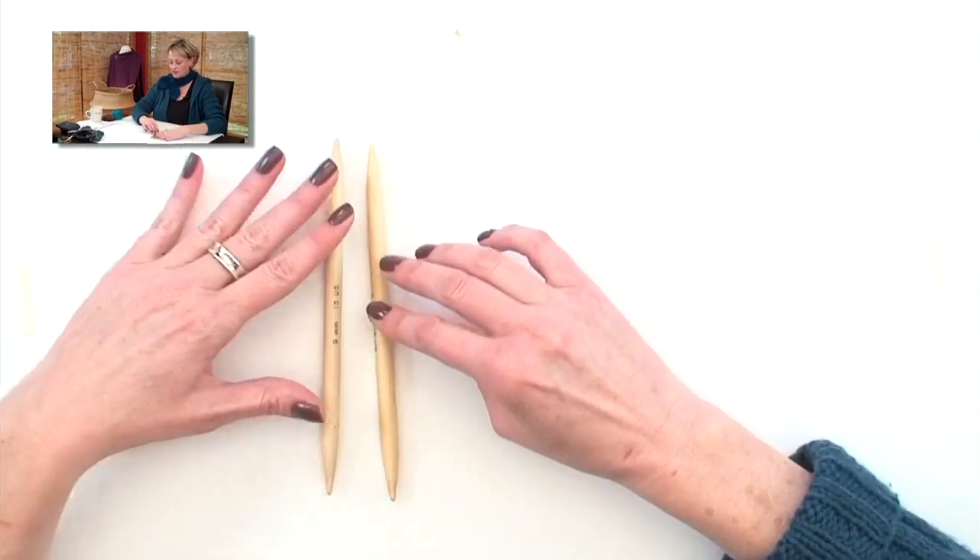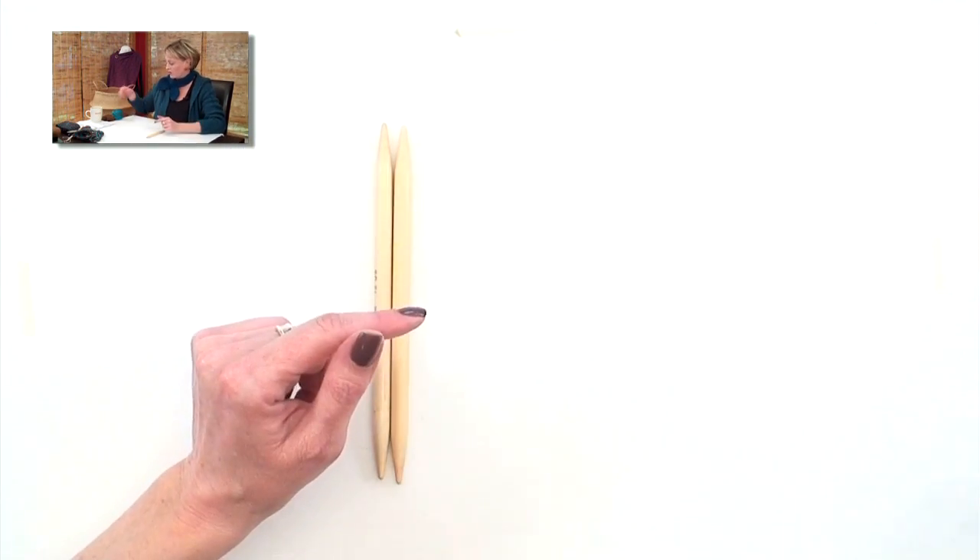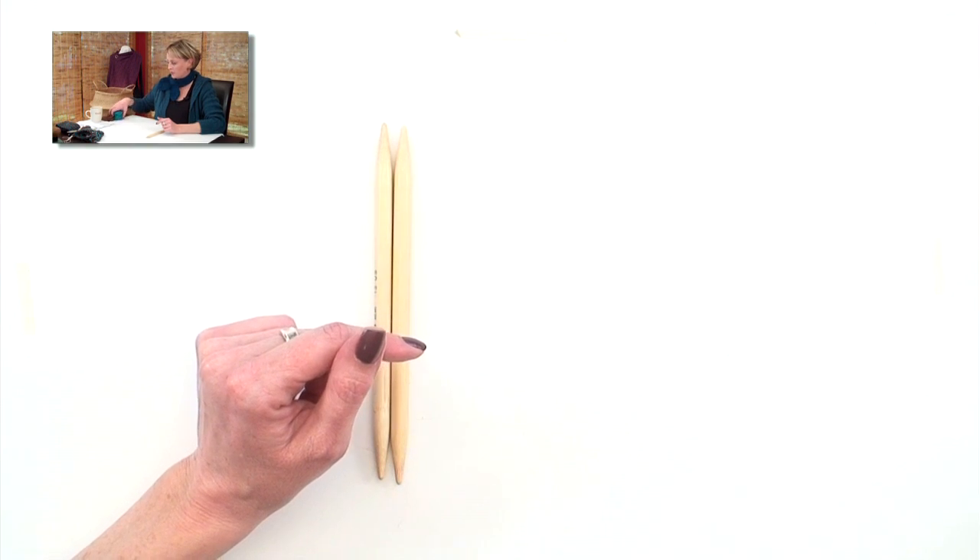To start out with, you want to have these giant needles. I'm going to use double-pointed needles. It's not essential that you use double-pointed needles, but I like it because it's short, and we won't have very many stitches cast on at once.